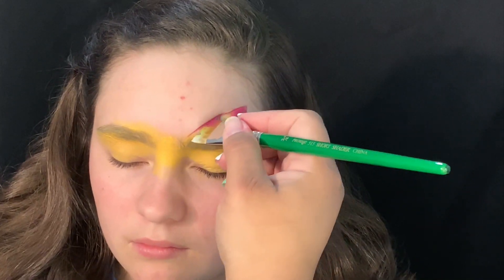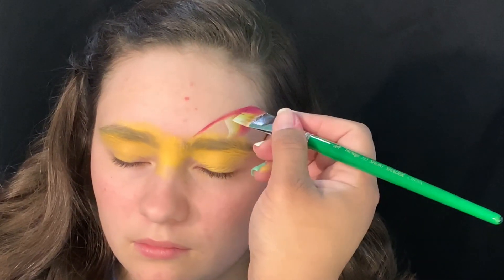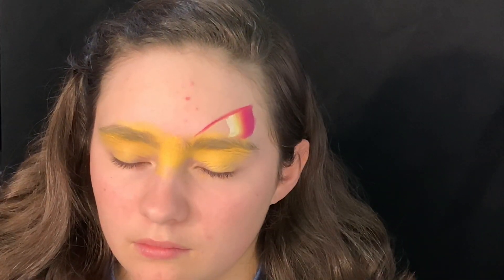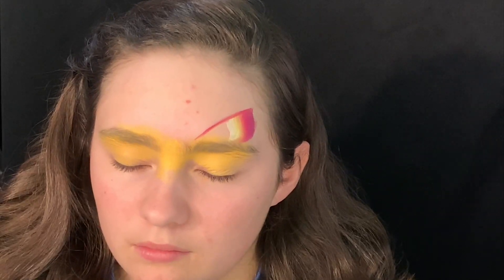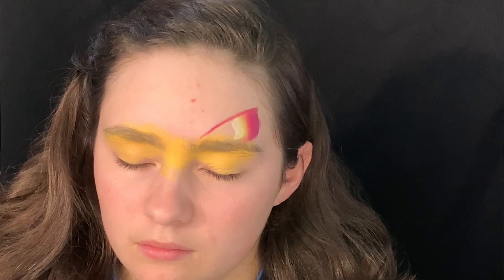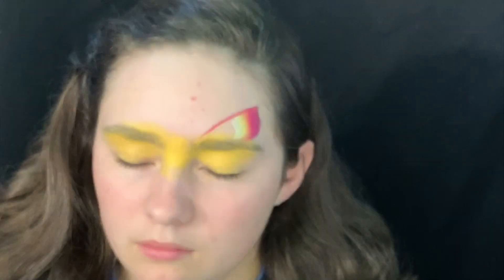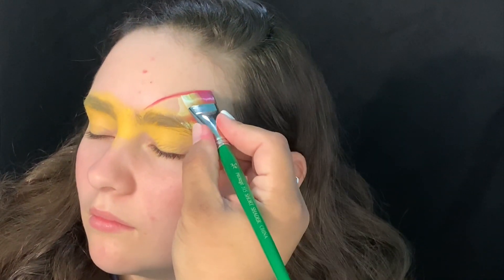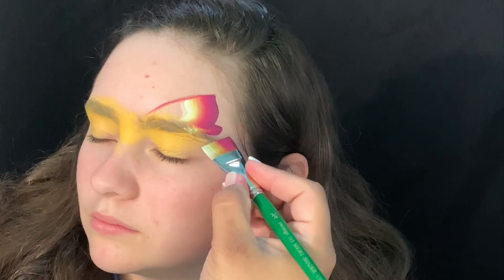This is actually out of the color punch palette — it's a really beautiful, almost magenta color. There's an orange and a light yellow in there. I'm also using my Protege Wash, it's a three-quarter brush.